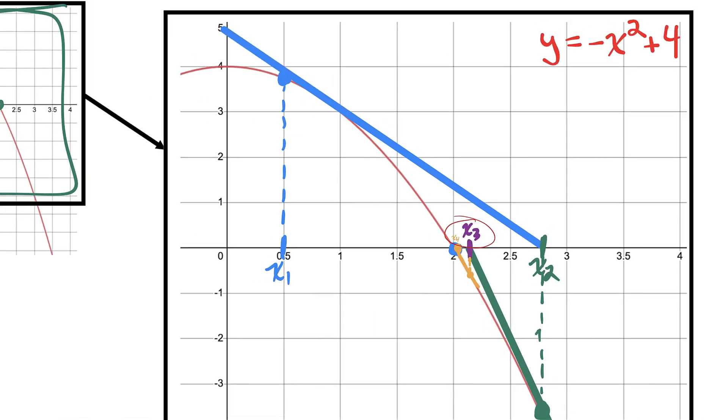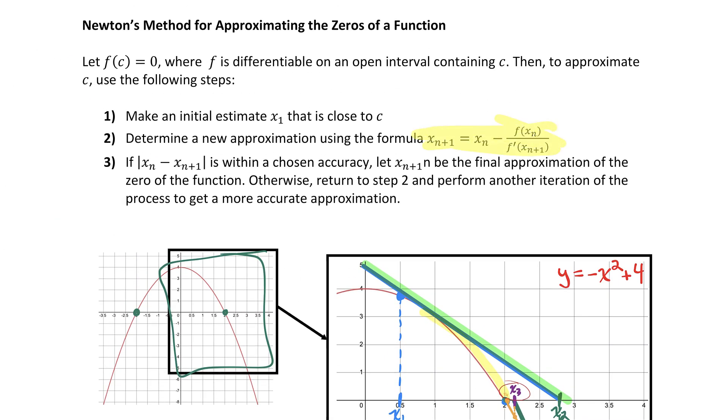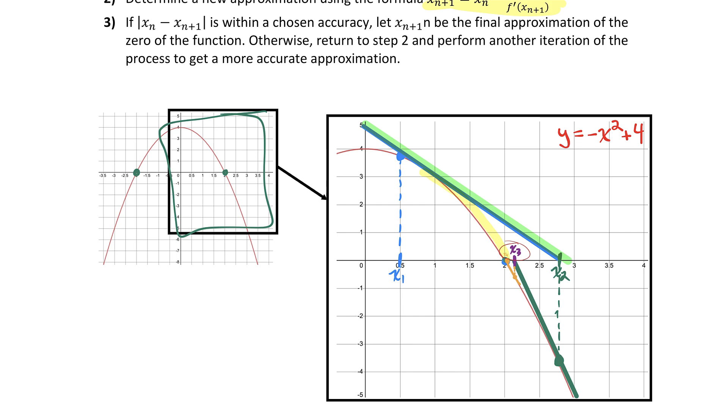Why does the tangent line provide a good approximation for where the zero of a function is? The tangent line at our first guess generally represents the direction the function is going. The function does curve away from the tangent line a little bit, but as we narrow in on the actual zero, it has less room to curve away — so the tangent line zones in on where the true zero is. Now let me show you the formula that actually calculates these approximations — the x2, x3, x4 values — using the same graph of negative x squared plus four.